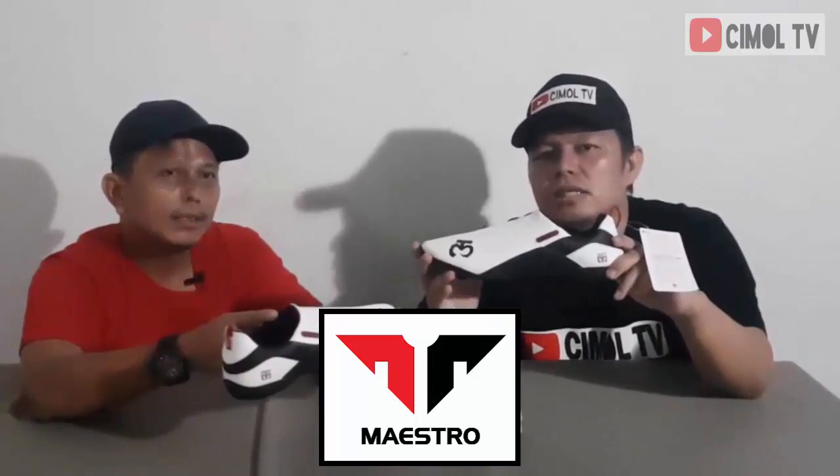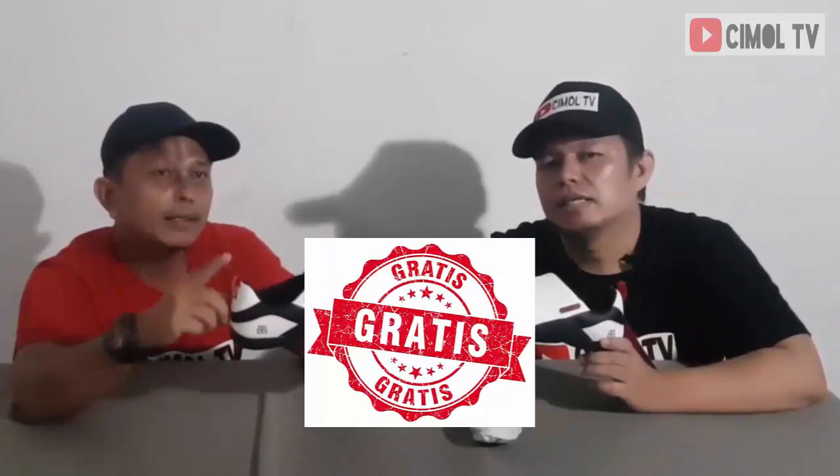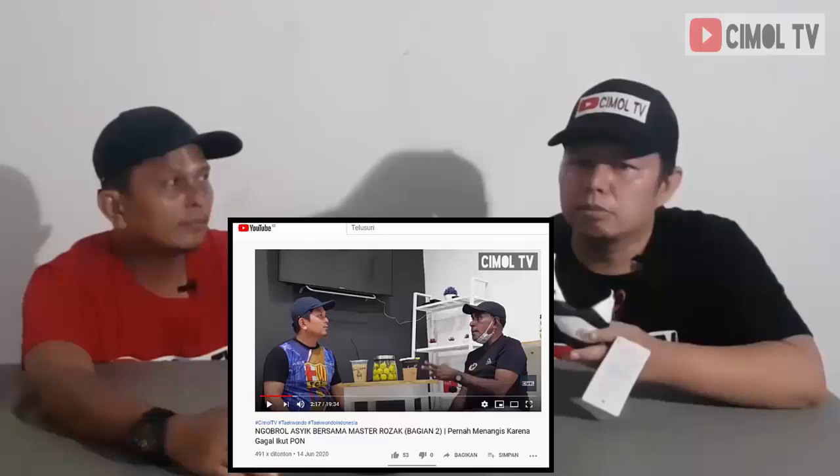Gak mungkin palsu. Pokoknya ini barang premium wajib beli. Cimolers wajib beli ini. Tapi untuk kali ini kita akan berikan gratis sebagai hadiah buat Cimolers. Gimana caranya supaya dapetin ini? Di video Maestro bagian kedua ada cara mendapatkan sepatu premium ini. Silahkan lihat di situ, atau kunjungi Facebook kami Cimol Inspirasi. Nonton video CimolTV kemudian subscribe - itu salah satu syarat untuk Cimolers mendapatkan sepatu keren dan premium ini.